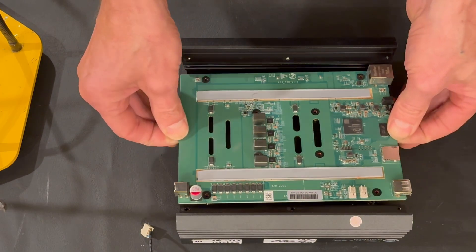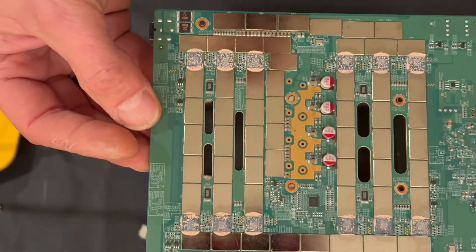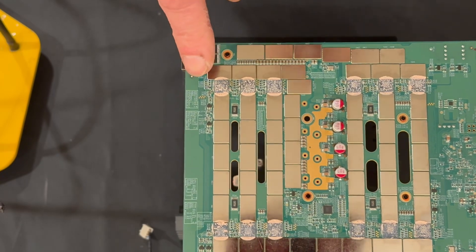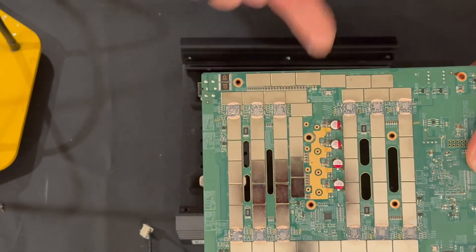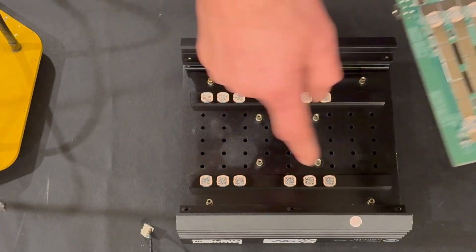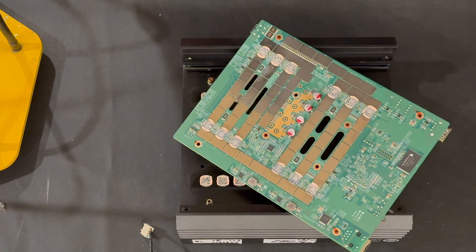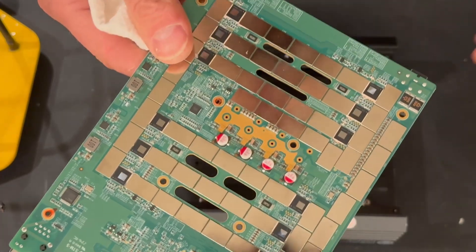So now we are ready to lift this board carefully and slowly. We can replace the paste on six chips here and six chips here — all 12 chips. We need to clean this all up, clean the paste from here, and get ready for the new thermal paste. We'll get some paper towels and get ready.